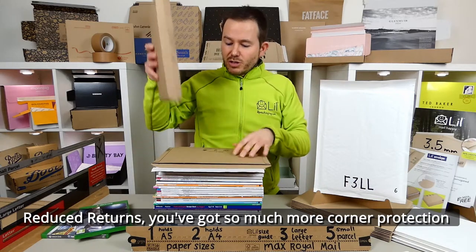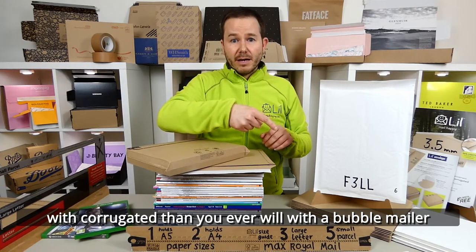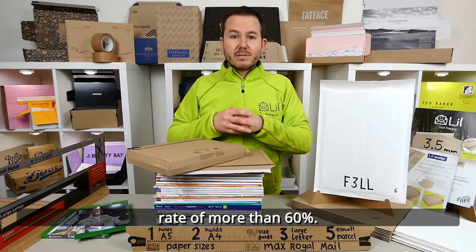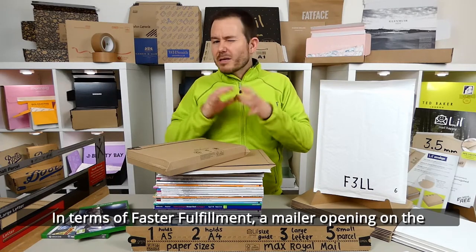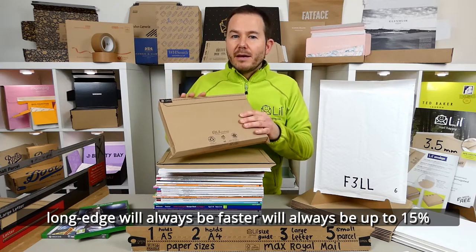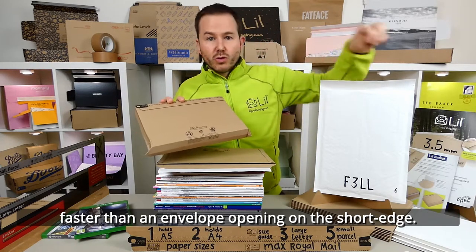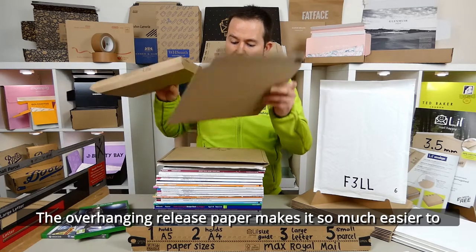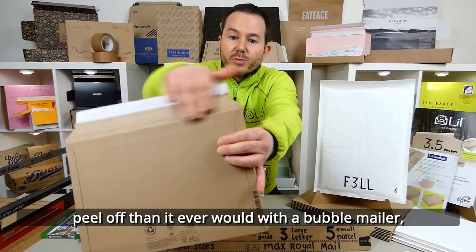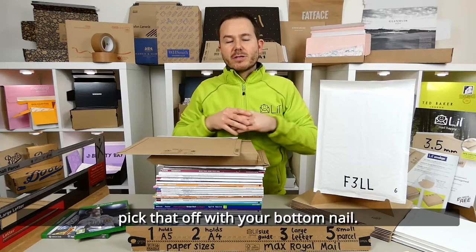Reduced returns — you've got so much more corner protection out of corrugated board than you ever will out of a bubble mailer. For our largest client, they reported a reduced returns rate of some 60-odd percent. In terms of faster fulfilment, a mailer opening on the long edge will always be up to 15 percent faster than an envelope opening on the short edge. The overhanging release paper makes it so much easier to peel off than a bubble mailer where it's just inline double-sided tape and you have to pick that off with your fingernail.